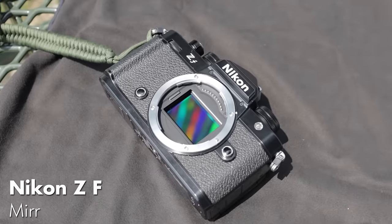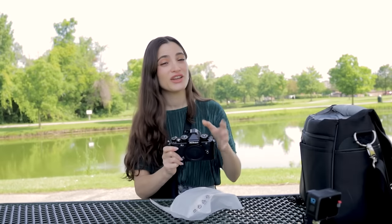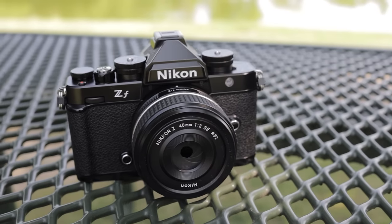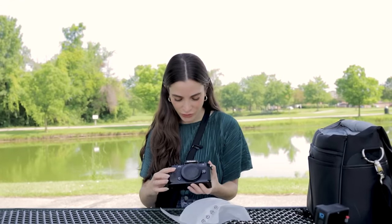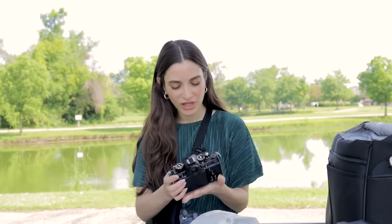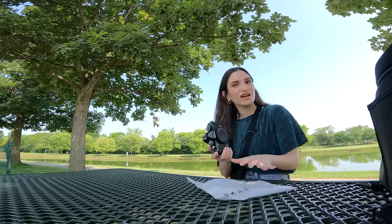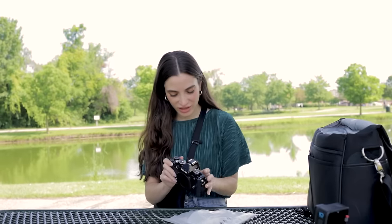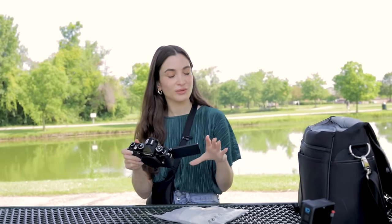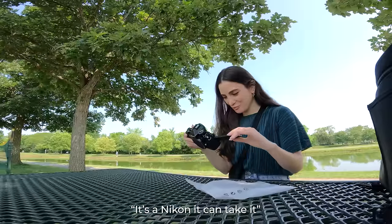Upon first glance, this looks very technical. And it could be intimidating for those who maybe are not used to so many dials. But for me, this looks pretty standard. It definitely looks like a film camera — the build of it. It's lightweight, it's nice. I like the build. Not too bulky. Let's see the screen. There's a screen in the back. I'm so scared to break anything. It's okay, it's a Nikon, it can take it.